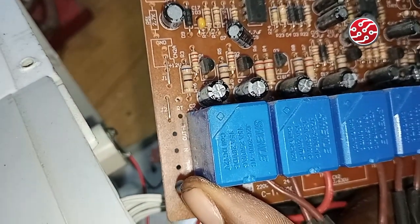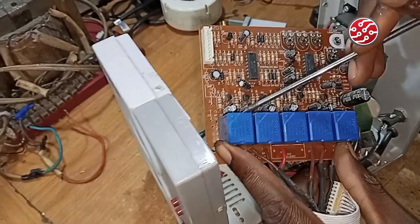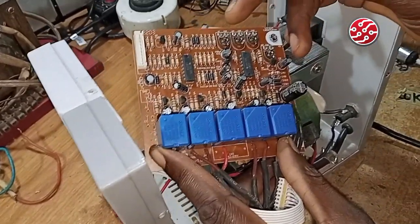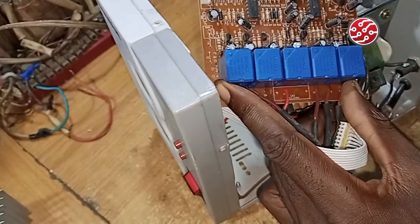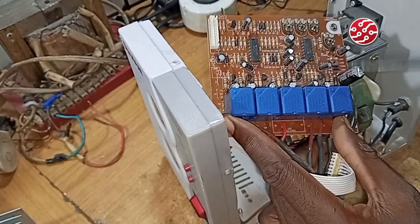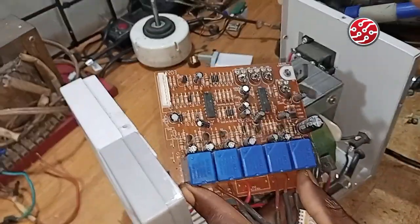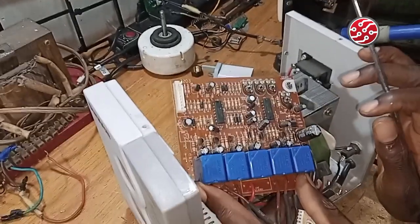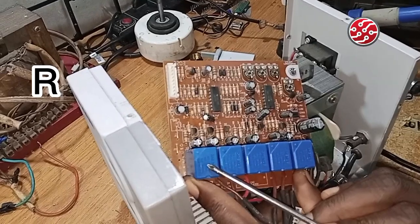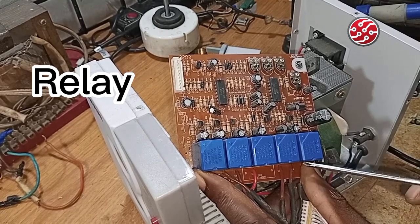You can see on the screen it shows 12 volts, so this is a 12-volt relay. In the next video I will make a sketch of it. When we get to the circuit diagram you will understand the circuit connection, but for now these are the seven major components we are dealing with today. The first one we are talking about is the relay — its function is to do the switching.